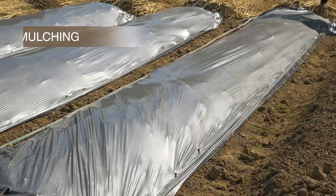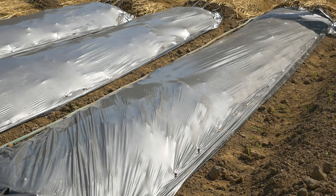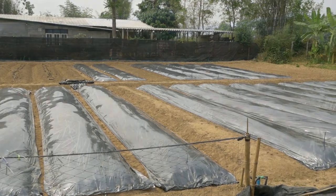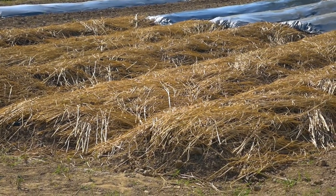Mulching improves plant growth because it maintains soil moisture and reduces compaction, water logging, weed growth, and sucking insects.